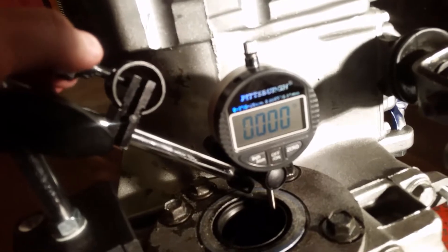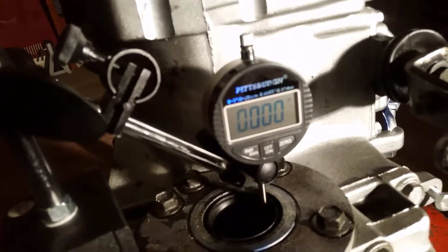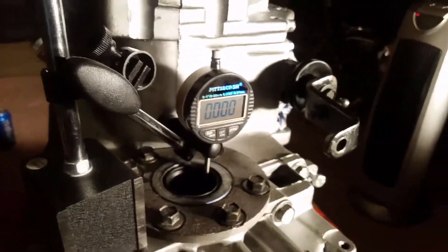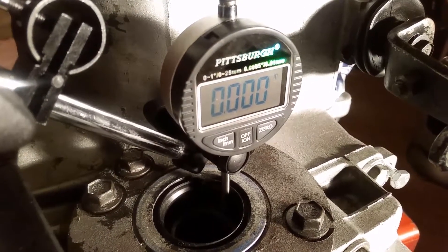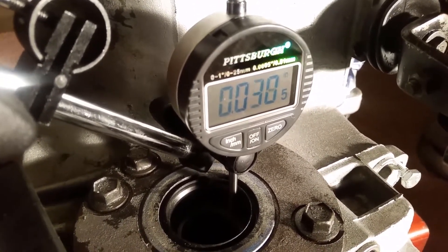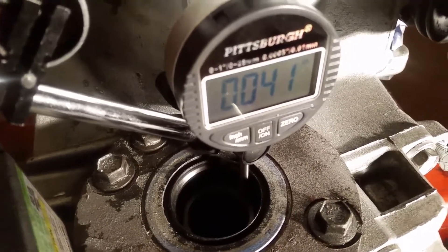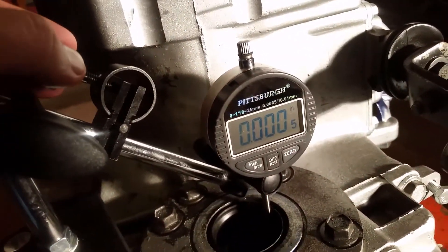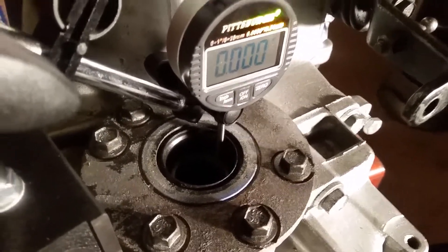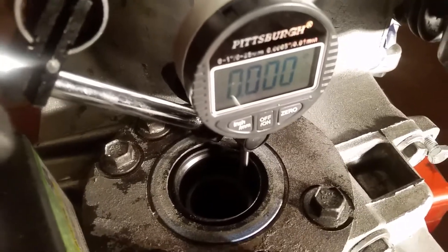I've got the dial indicator set, and I can tune it to go either in or out. We want to set it just at zero to where it's just barely going to read. Measurement number one: 40.5. Measurement number two: 41. Let me dial this back a little bit. Measurement number three: 39.5.